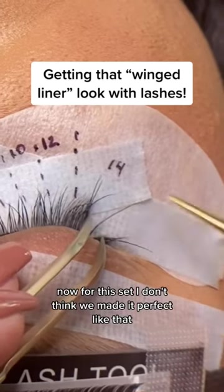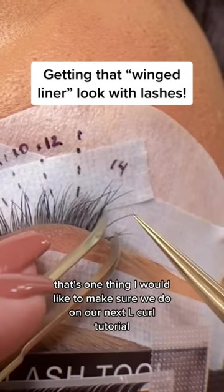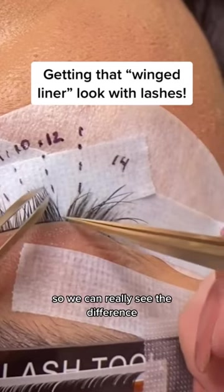Now for this set, I don't think we made it perfect like that. That's one thing I would like to make sure we do on our next L Curl tutorial so we can really see the difference.